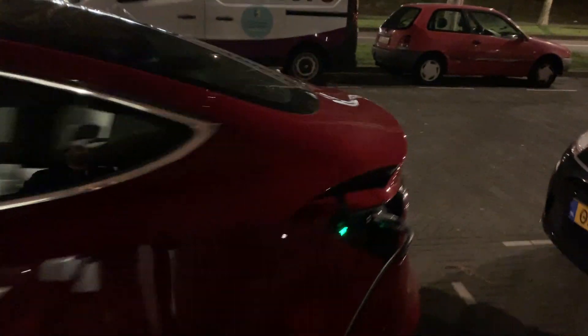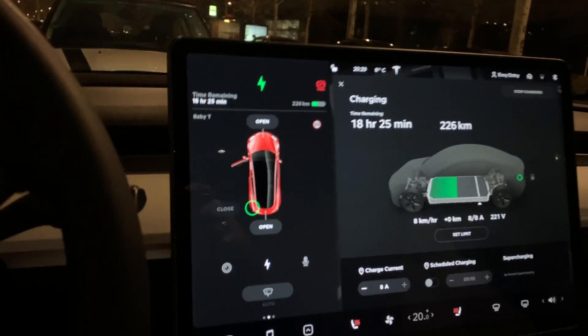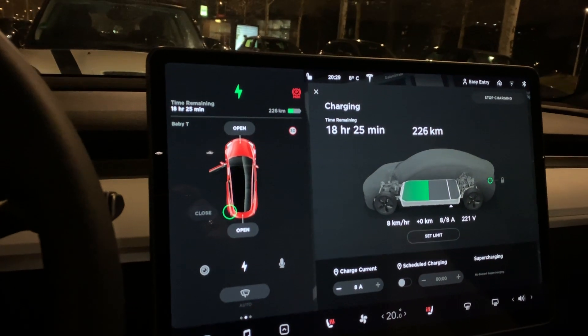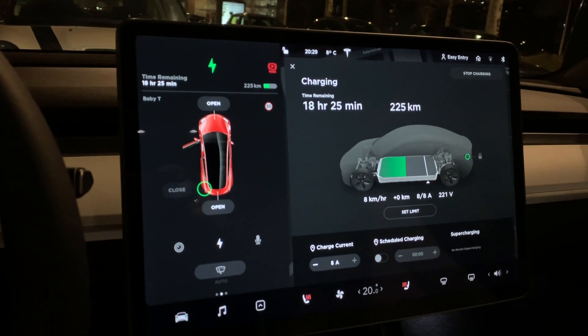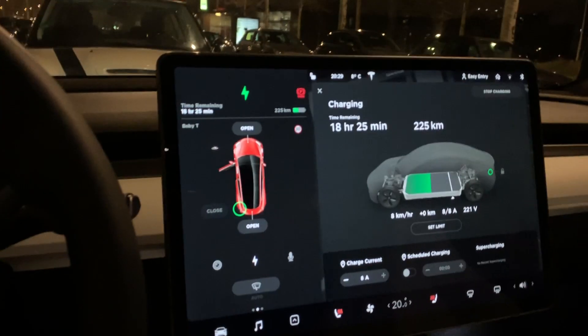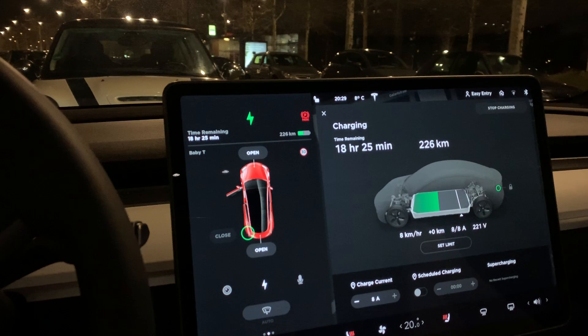This is a universal mobile charger and it seems to be charging. I'm going to jump real quick into the car and let's find out how we're doing. Connected to life. Charging at 8 Amps, 8 km per hour. Slow — it's limited to 8.